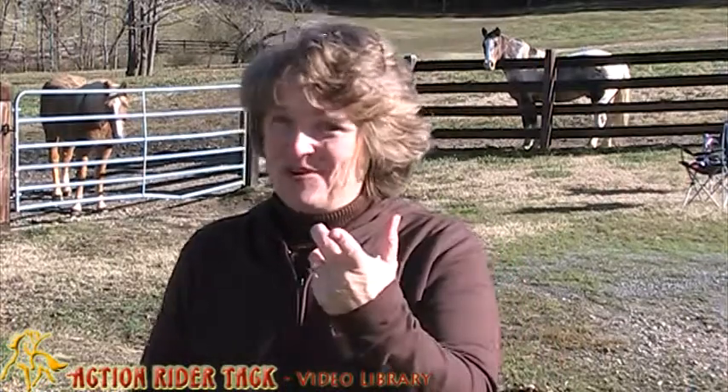Hey ActionRiders! This is Deidre Huey with ActionRiderTAC. With winter upon us and very cold weather coming, depending on where you live, there's a really good chance that your ground is going to start getting really hard, and in some cases there's going to be mud lying around. So we thought we'd like to give you some things you should know about your barefoot horse, because some of you are barefoot and others usually have shoes on but maybe taking the shoes off for the winter.